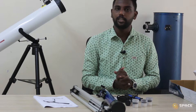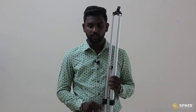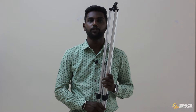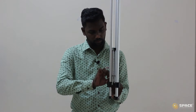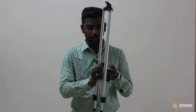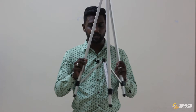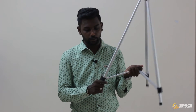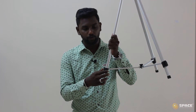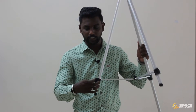Now let's assemble the 50mm refractor telescope. First step: take the tripod — you can see there is a rubber band over here. Remove the rubber band so we can extend our tripod. To extend the tripod further, there is a switch-like structure on each leg. Open it so the tripod leg can be extended, then close it. Do the same for the other two sides.